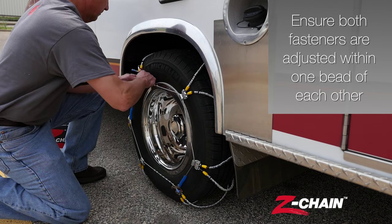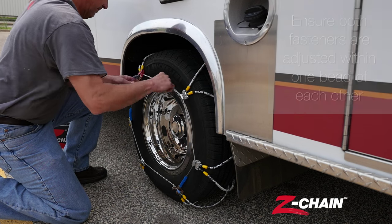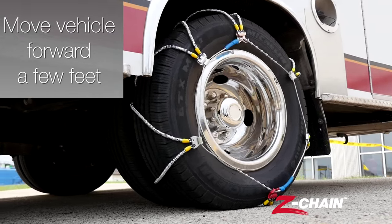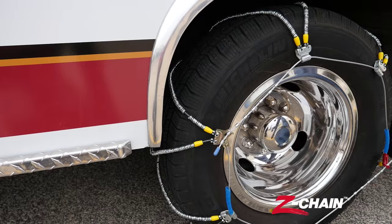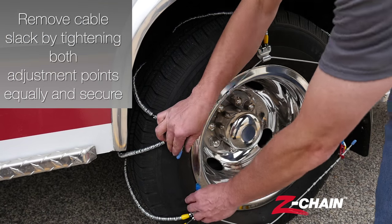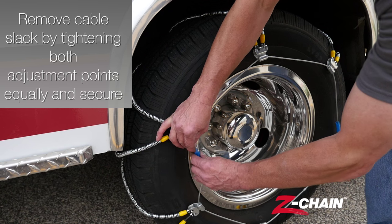Ensure both fasteners are adjusted within one bead of each other. Move the vehicle forward a few feet. Remove the cable slack by tightening both adjustment points equally and secure.